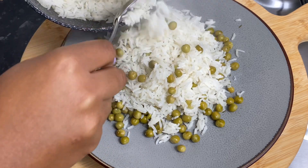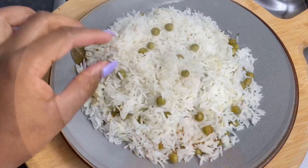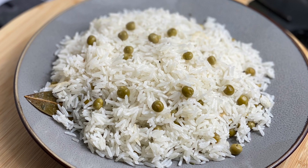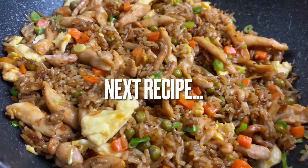Let me know if you'd want a recipe for that — I can have it up by tomorrow. I really hope you enjoy the recipe, try it soon, and let me know if you like it. It's been a pleasure having you here — see you in my next one, thank you for watching, bye bye!